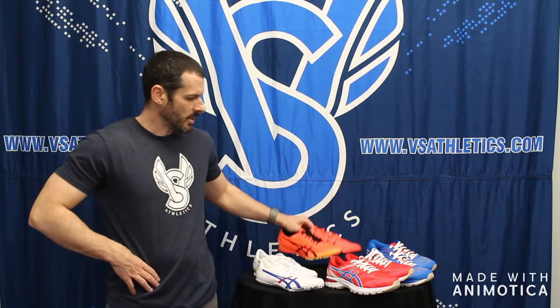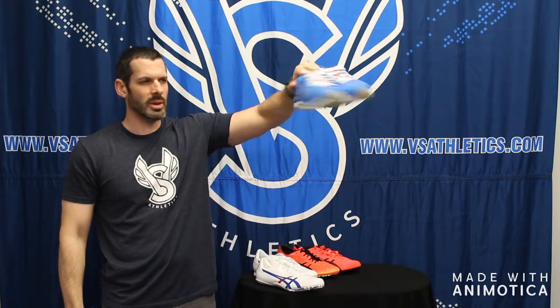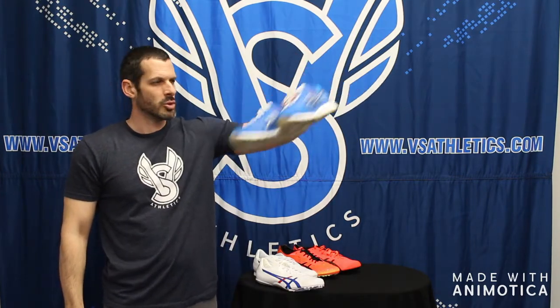Welcome to VS Athletics. Today we're going to go over ASICS entry-level track spikes, high-end track spikes, and training shoes in the GT 2000 number 8 and the ASICS Cumulus number 21.